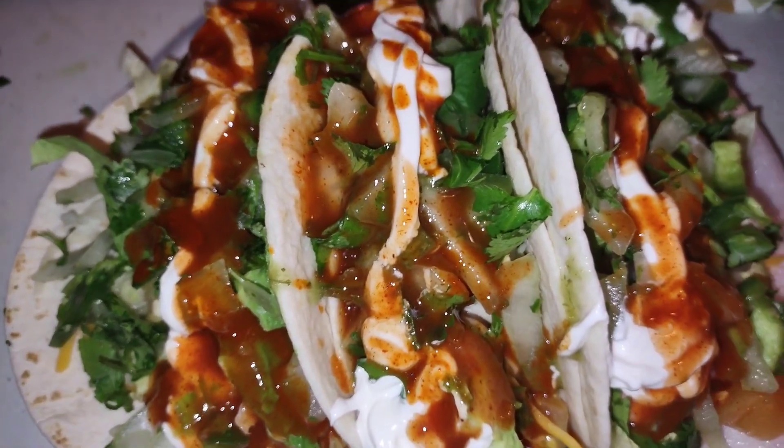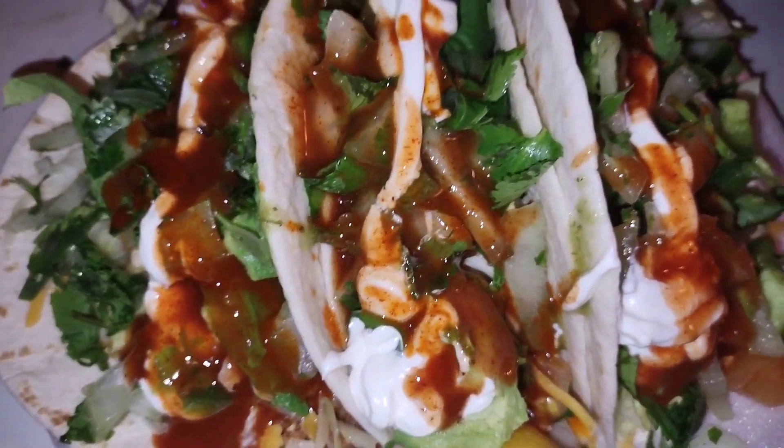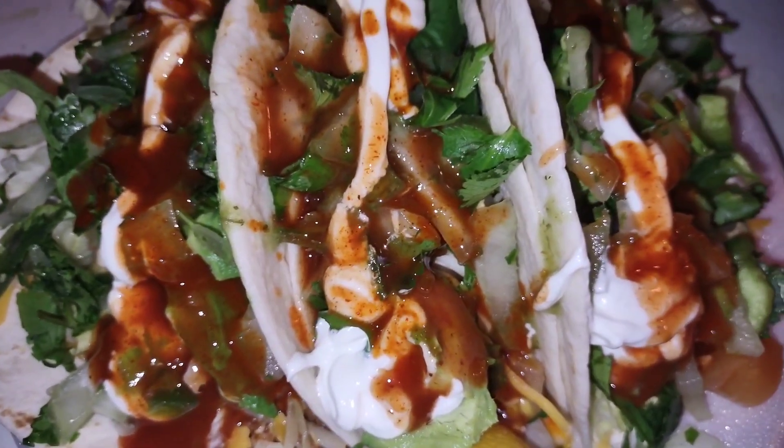I wish I had some chips so I could eat some salsa with it, but I don't. I want some tortilla chips. Anyway, I'll see you guys tomorrow.